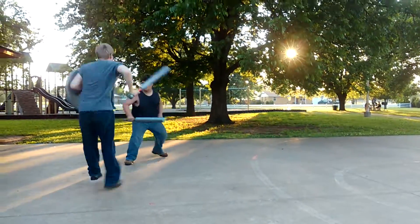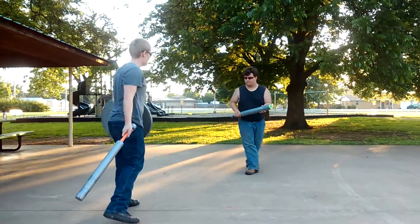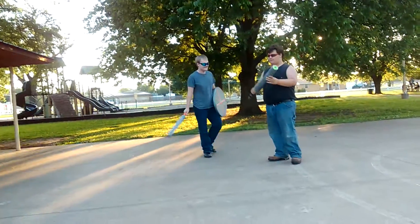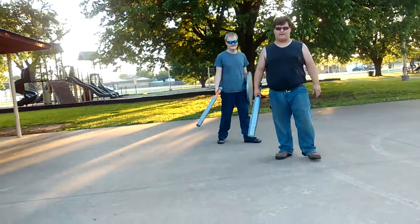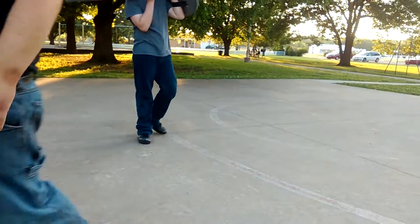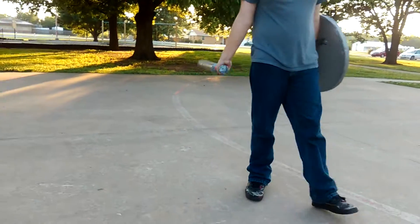This is one of the best battles. Just have to pause it.